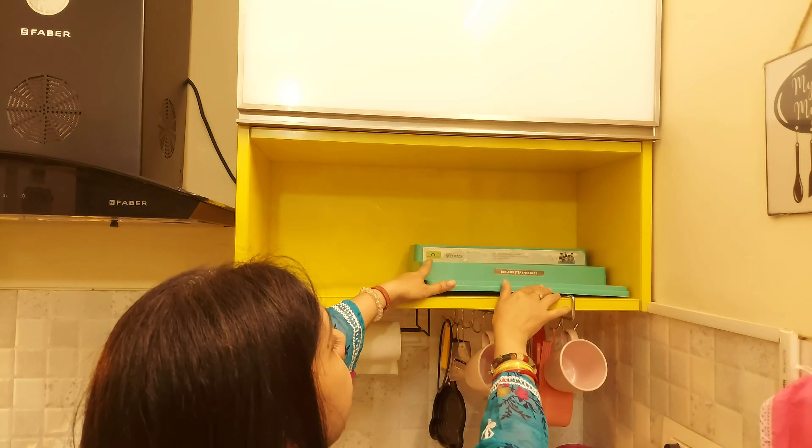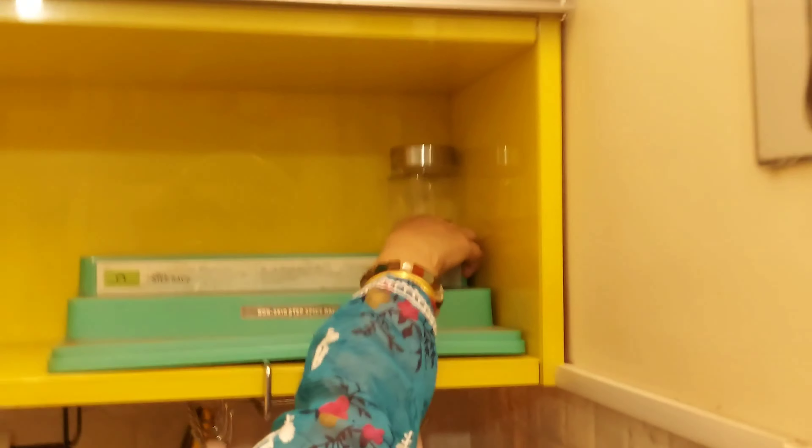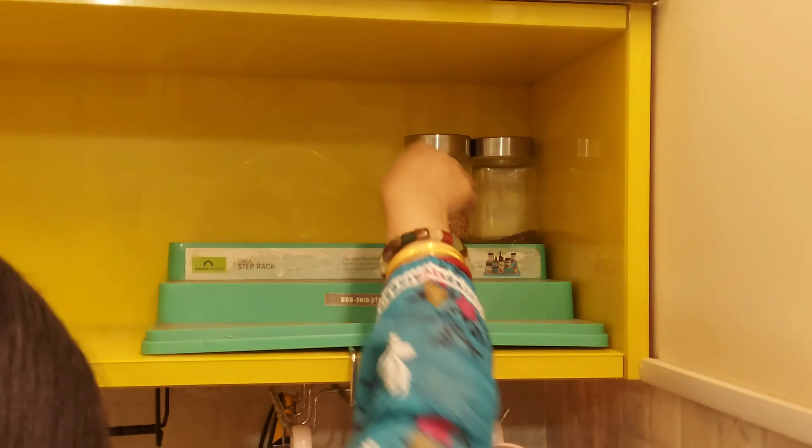I have used a step ladder for the other side of the cabinet. I will arrange the spices on that side as well.